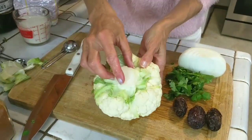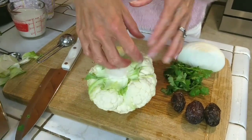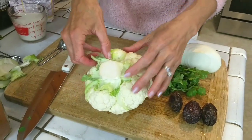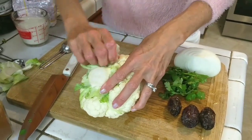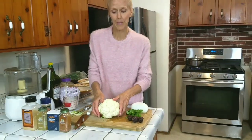So you do want to keep this little — I call it the brain stem — so your cauliflower doesn't completely fall apart. That is very important. If you can just visualize, we're going to turn it on its stem and visualize three steaks.